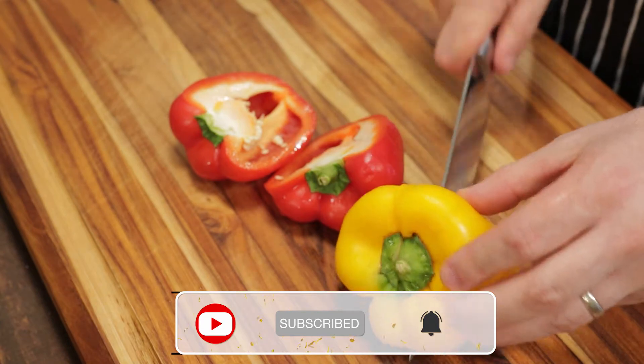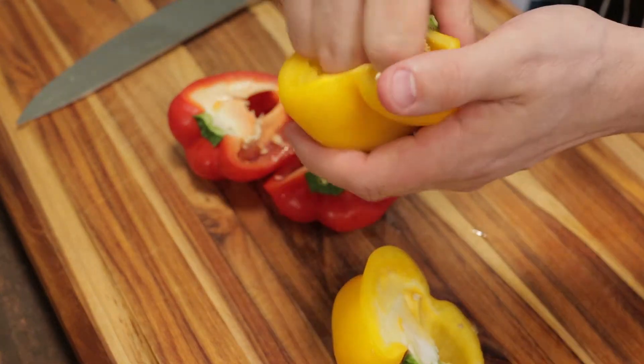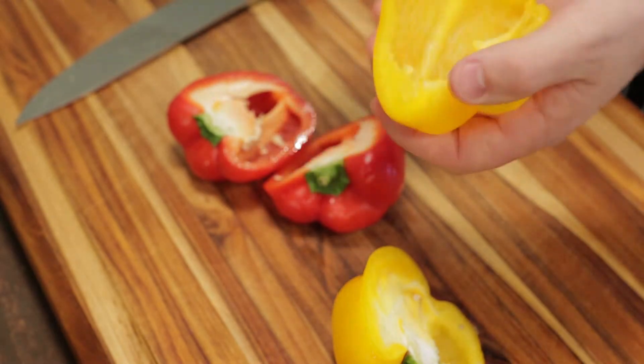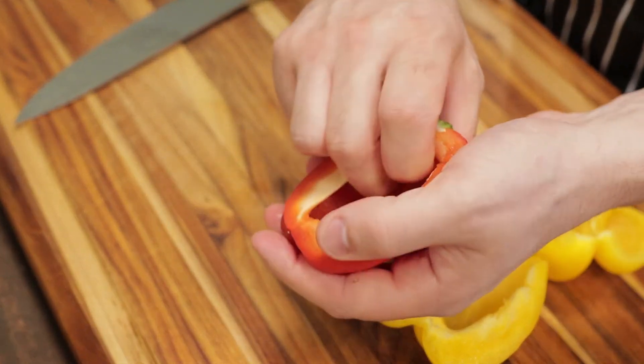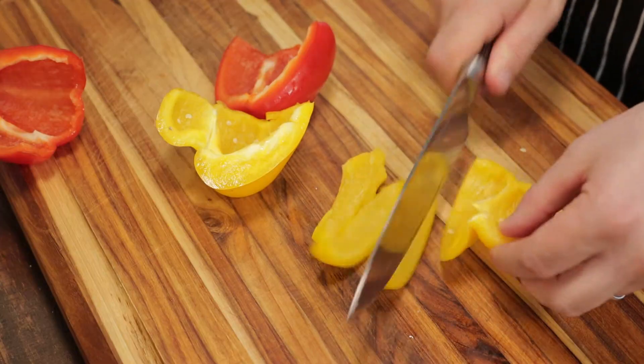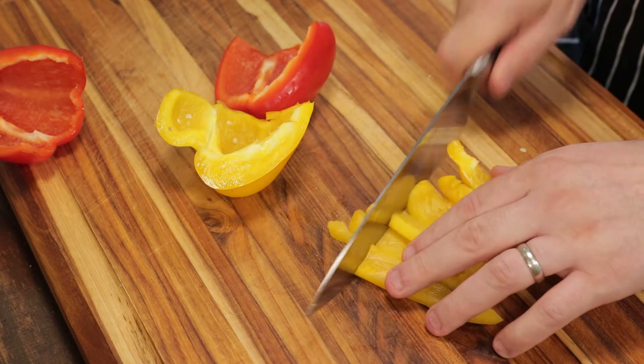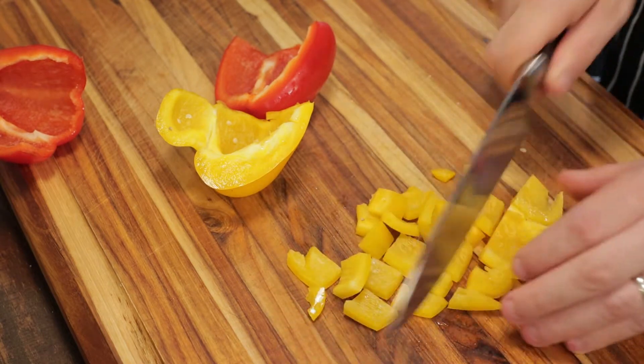First thing we want to do, clean up these bell peppers. Give them a good wash. Then we're just going to split them down the middle and remove the seeds and the stem. Once the seeds and the stem are removed from our bell peppers, give them a quick chop. Cut them into strips and then into chunks.